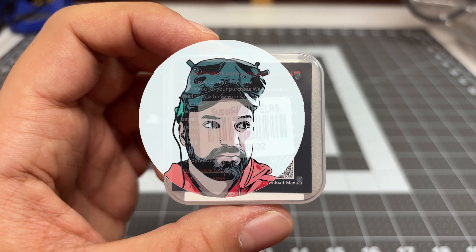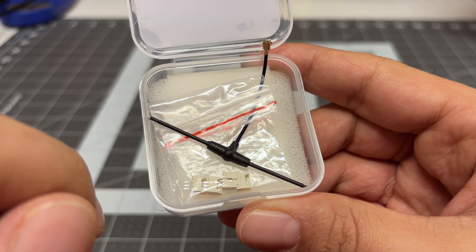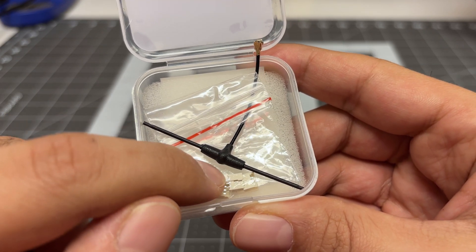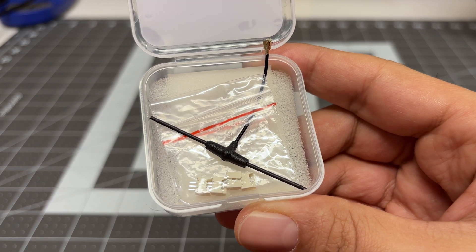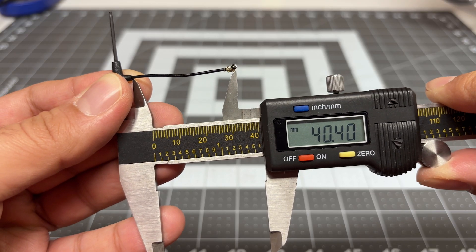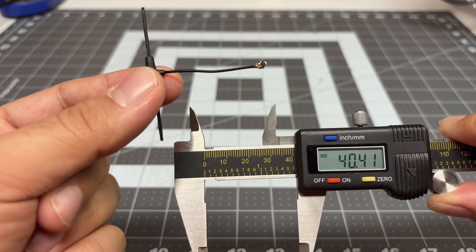This thing is insanely light. Really not much inside — you have an Express LRS antenna and some motor connectors. I've already installed the board into my quad, and the antenna cable is about 40 millimeters. This will be too short for most builds; you will require a longer antenna.